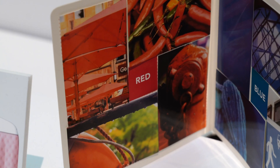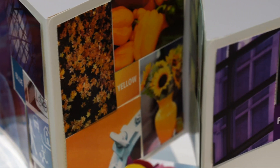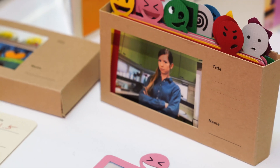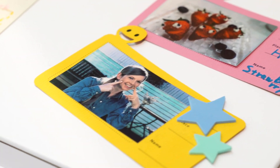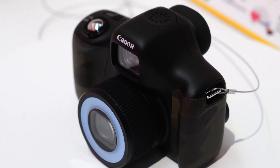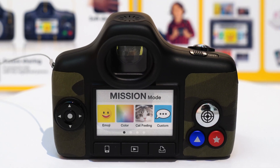The concept is to have simple tasks — missions. It might be colors, it might be expressions as indicated by an emoji, and have the child actually learn happy, sad, sleeping. They take photos of their pets, understand colors like red, green, blue, and have each of those different assignments. It might even be the alphabet. Each of those assignments would be a mission that they have to go and produce.